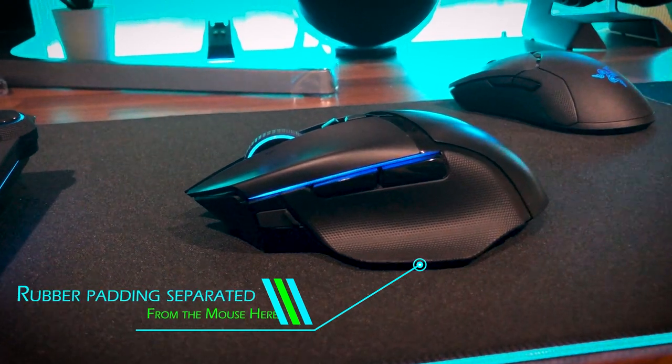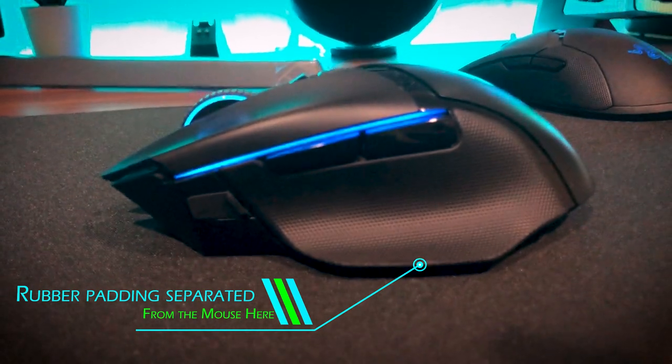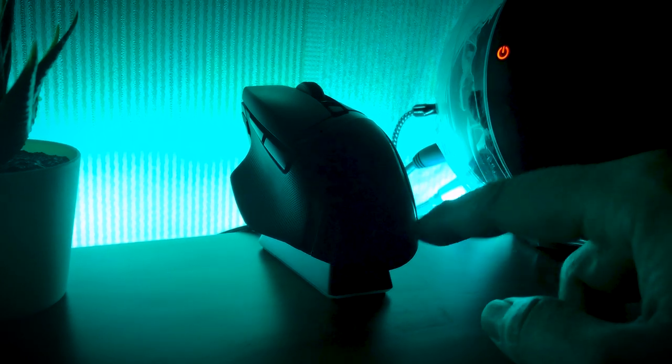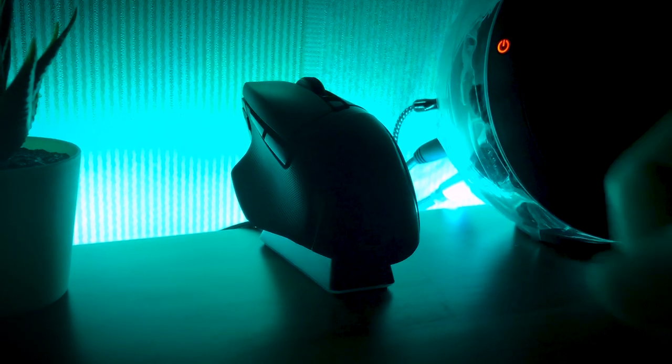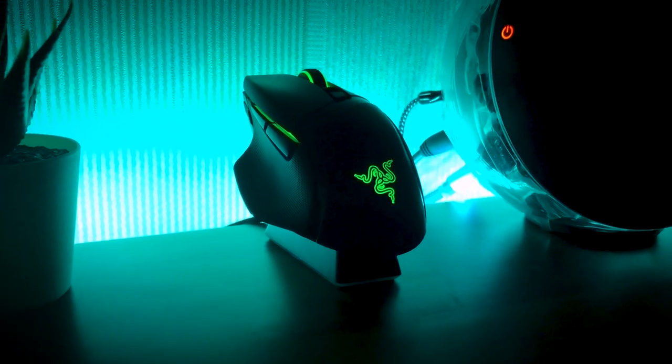The padding on the thumb rest of the first unit I bought separated from the mouse only a few days after use, so I exchanged it for a new one. The second unit had no problems for a few months, but now it sometimes won't charge properly when placed on the dock — the RGB cycles through the color spectrum instead of showing the usual red, yellow, or green charge level indicator. This requires me to remove the mouse and reseat it on the dock until the magnetic connections are secure. Luckily, Razer now offers a two-year warranty on their keyboard and mouse products, so I can send it back for a replacement — though in the meantime I'll need to find or purchase another mouse.